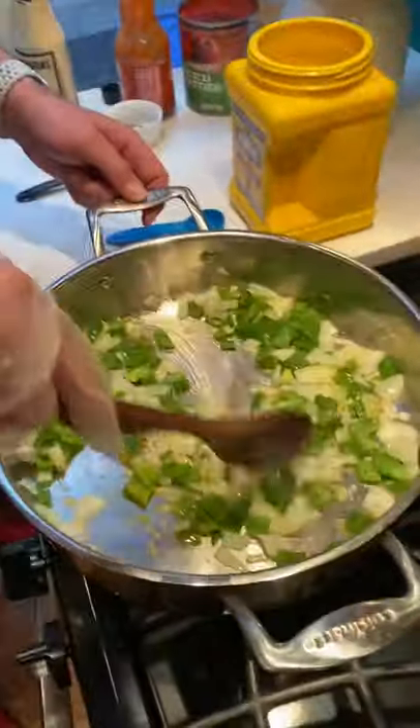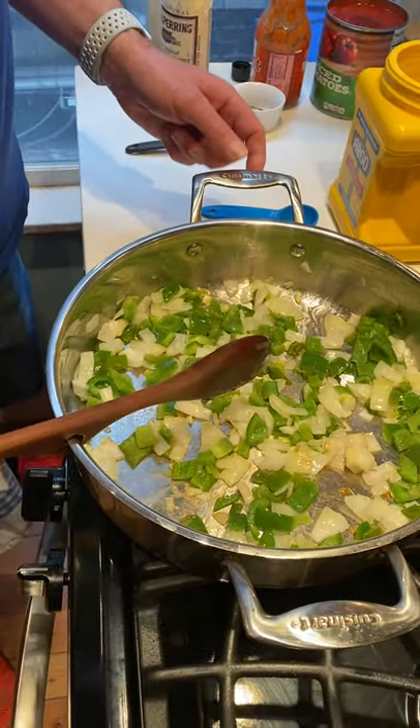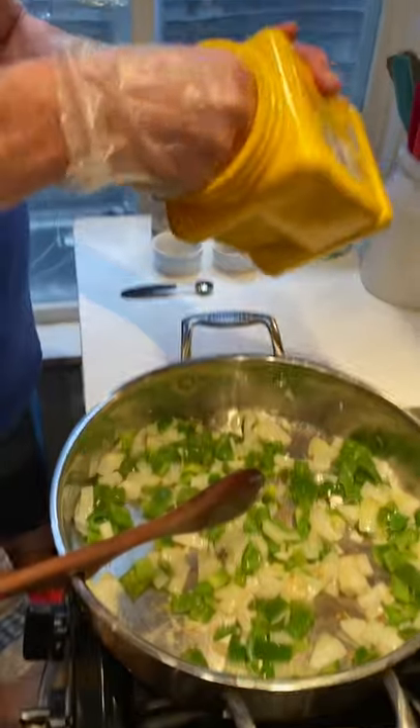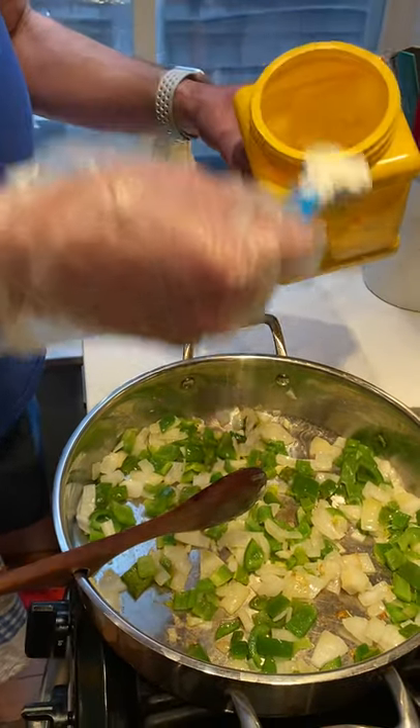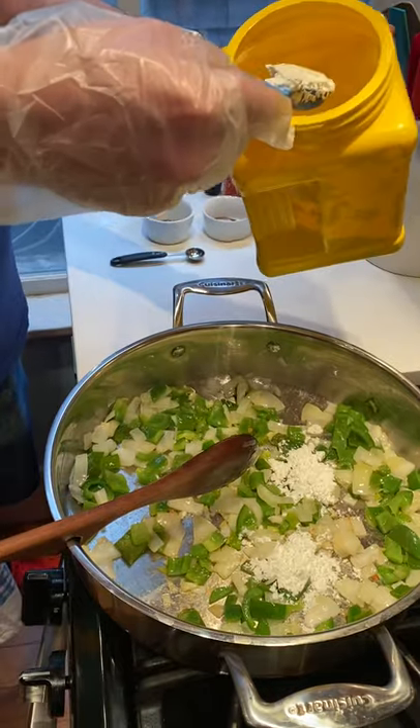All this has been sautéing for about five minutes. We do want to put a thickening agent in here — you could use flour, but I like to use cornstarch. We're going to put two tablespoons of cornstarch in here. The reason I like cornstarch is because it makes this a gluten-free option.